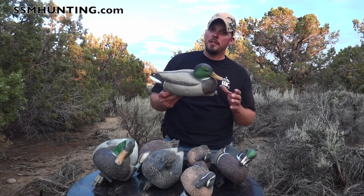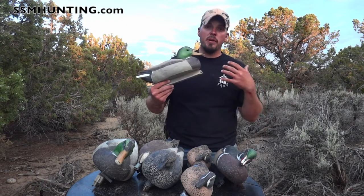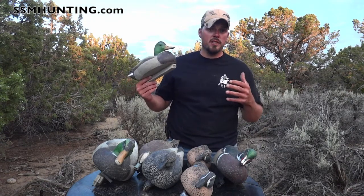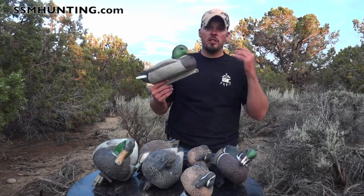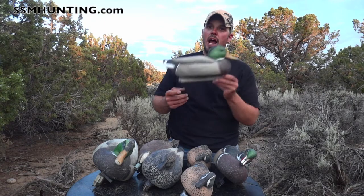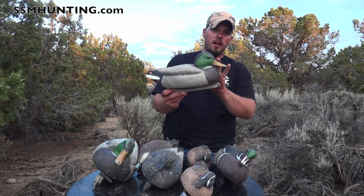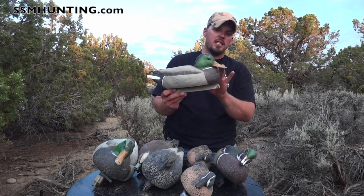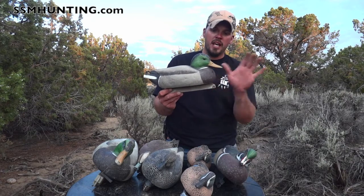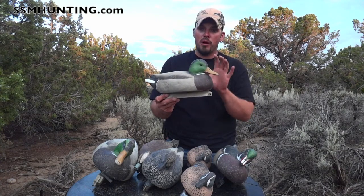Here's my tip with these: don't go out and buy 80 of them. We set out big spreads — 86, 87 duck decoys — because we hunt big pieces of water here in New Mexico. The problem with buying 80 Hop Buys is the price is perfect, but every one has a low sitting resting head. 80 ducks are not going to all sit with resting heads at the same time.